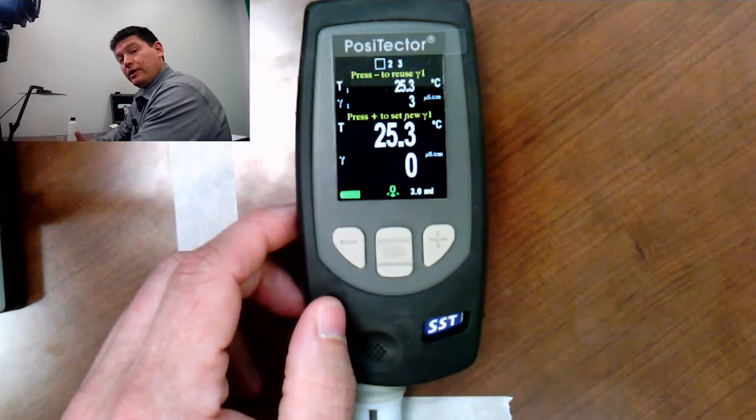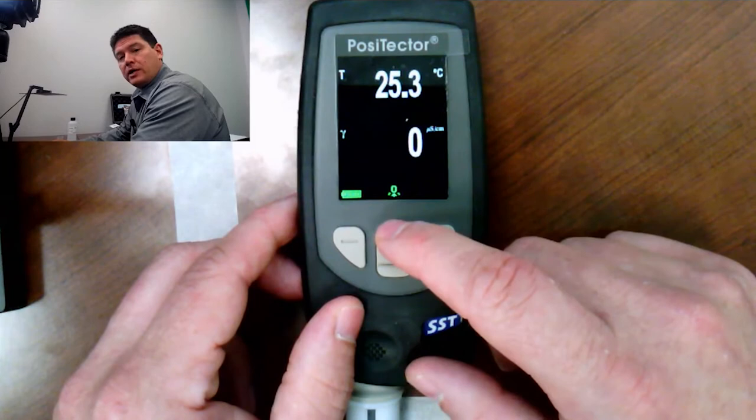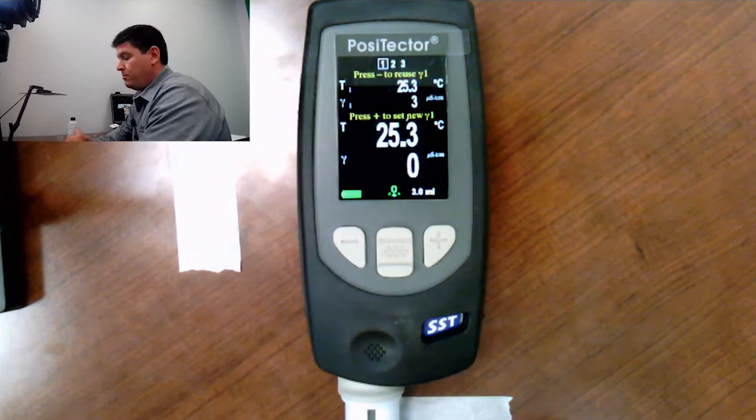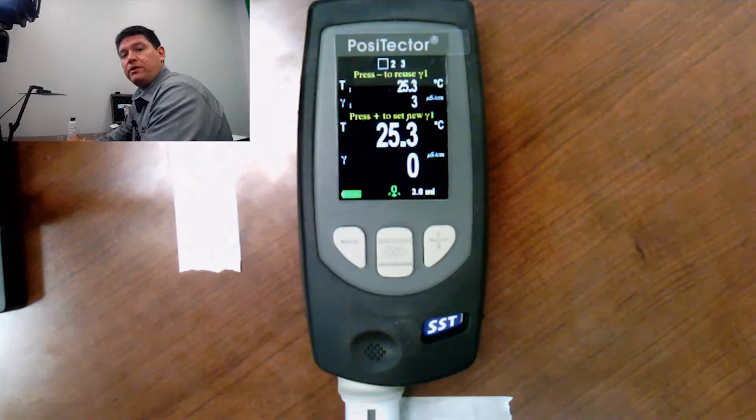There is a shortcut for this. If we're on the Bresle method screen and we press the up button, it jumps right to a conductivity meter. Press it again and I'm right back to the Bresle method. We're going to go through a complete test in a little while, but we have some other features to discuss first. I just wanted to state that the PosiTector SST does come with a long-form certificate of calibration included at no additional charge.